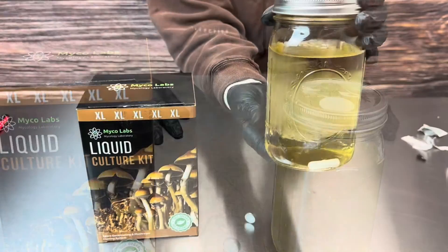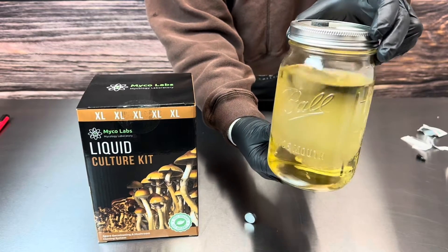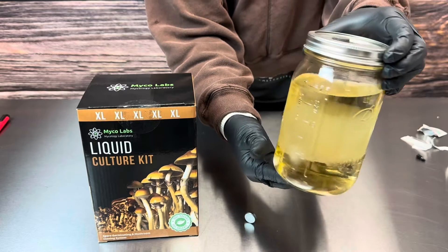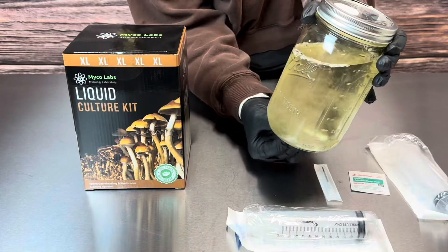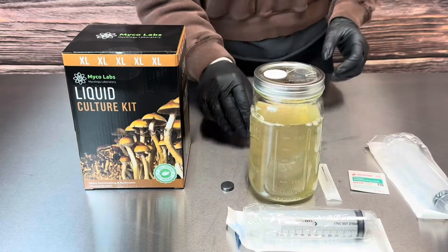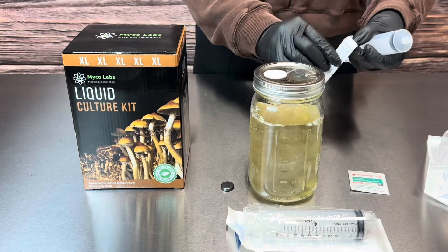After sitting for a while, this is what the liquid culture will start to look like — this is your mycelium growing. Once your liquid culture is ready, give it another stir, and then we're going to draw up some of the liquid culture using the 60 cc syringe.